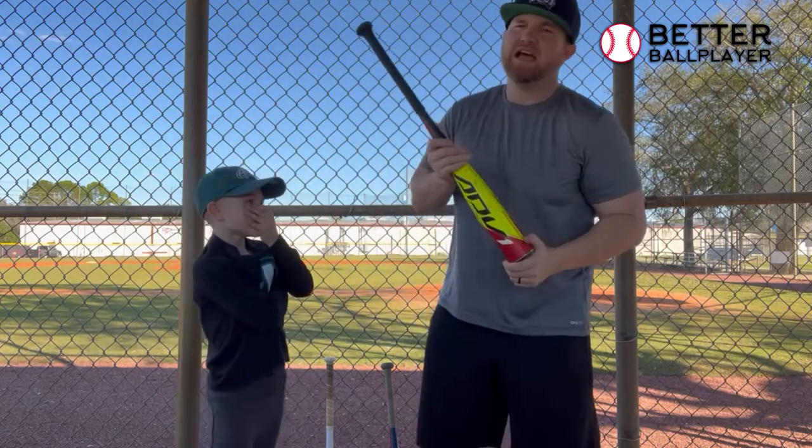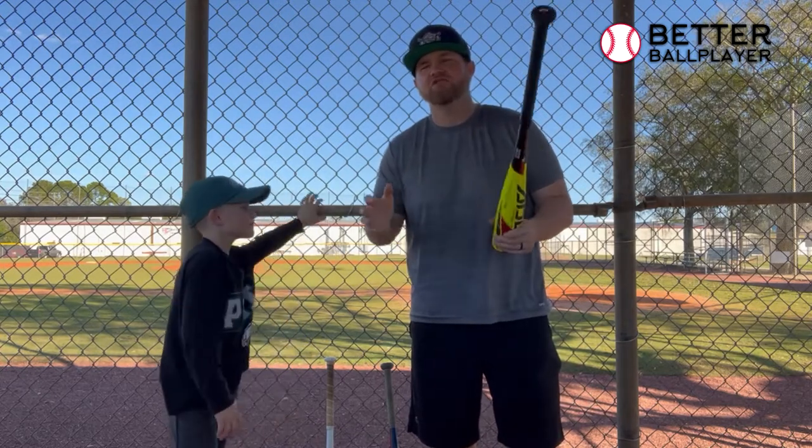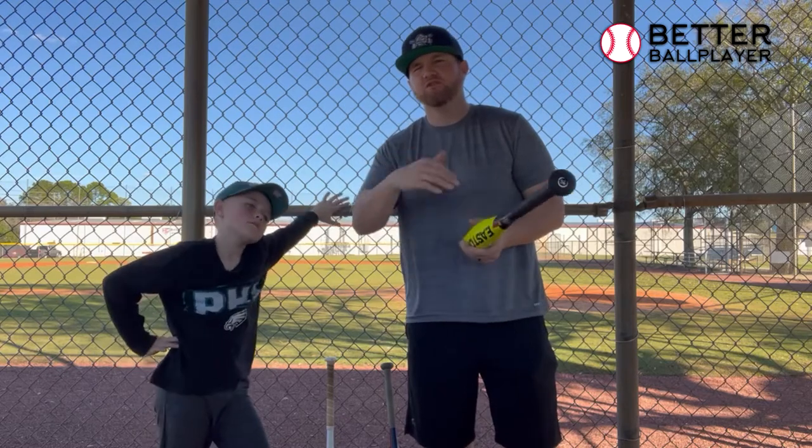As you get up past that, I would suggest going to a 29 or 30-inch, all the way up to 31s and 32s when you get to age twelve.